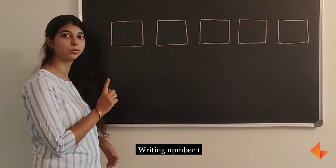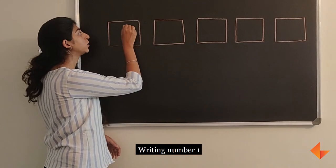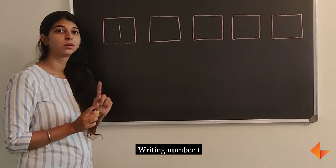I will now show you how to write number 1. To write number 1, tell your children to start at the top and draw a standing line downwards. This is how you write number 1.